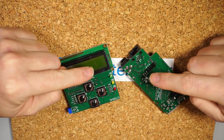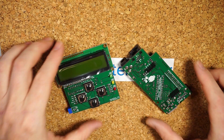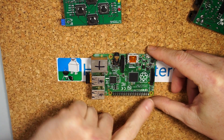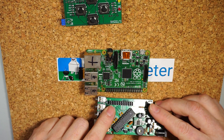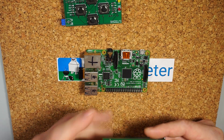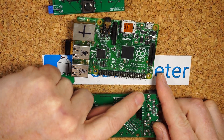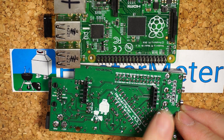Our heater meter parts are assembled now. We've got these two beautiful boards put together. So what we're going to do now is get them attached to the Pi. I'm going to be using a Raspberry Pi B+. It has a 40-pin header on here. Note that the heater meter only has a 26-pin header on the back — that's because it only needs to mate with the first 24 pins. The side that says 3.3 volts and 5 volts is the pin one side.